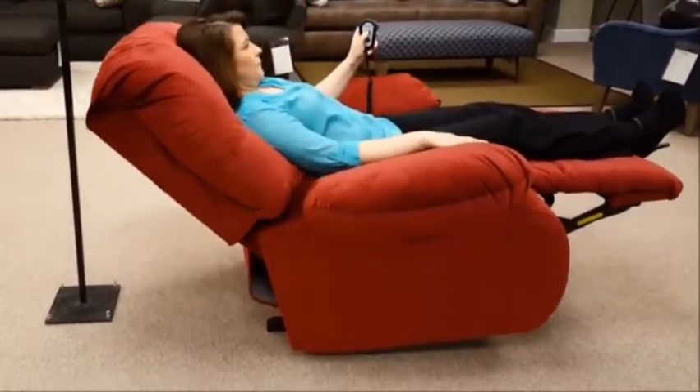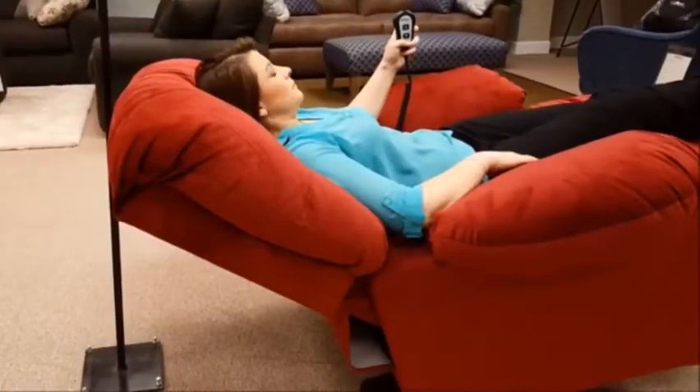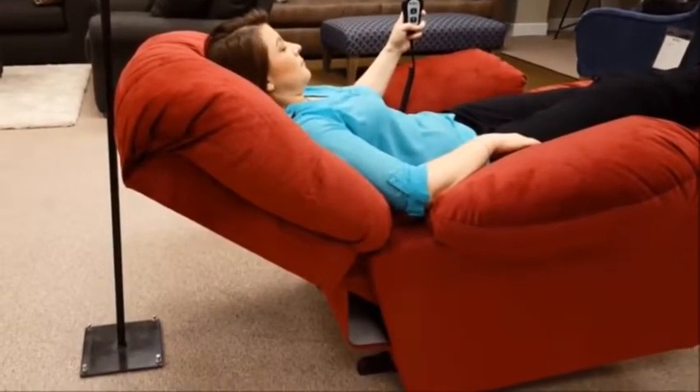If you have a Power Rocker Recliner that, when in a fully reclined position, creeps forward, a simple adjustment can be made.